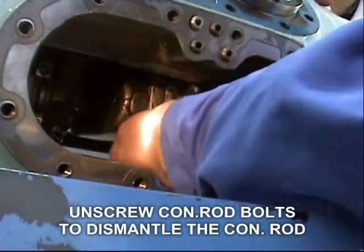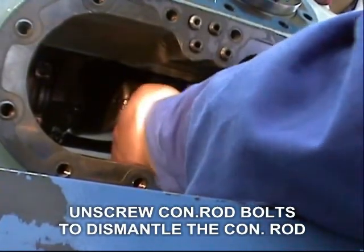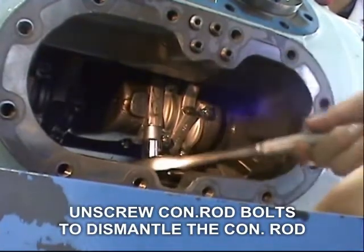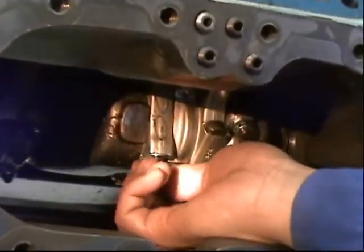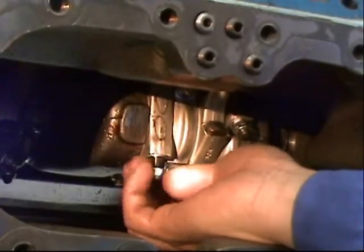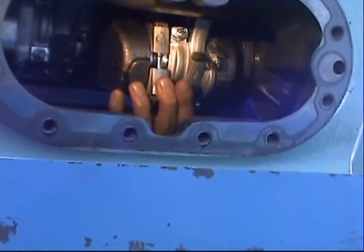Using a proper spanner, loosen the nut that holds the connecting rod and half bearing. After removing the nut, carefully remove the half bearing.